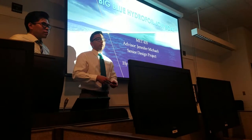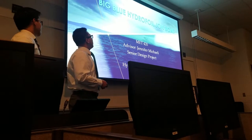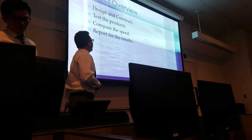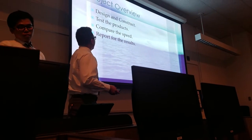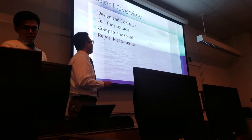Good afternoon guys. My name is Jin Choi. My name is Jin Lin. During the semester, we built a big blue hydrofoil jumbo. In our presentation, we'll talk about design and construction, testing the product, and comparing the speed of the jumbo and the jumbo with the hydrofoil.